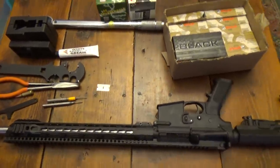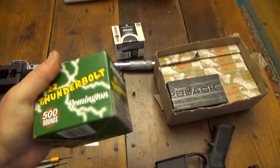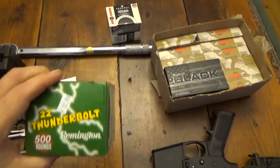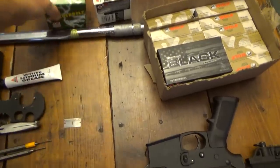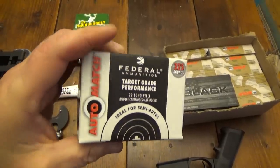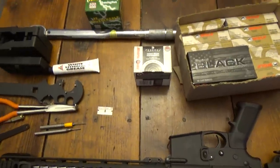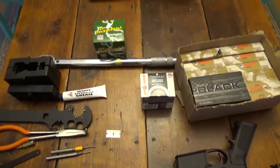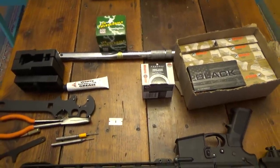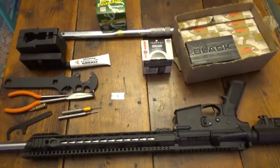One more thing while I've got you — .22 ammo is now readily available almost everywhere. My gun shop had cases of it, Academy had it, and even Walmart had some. So if you're needing .22 long rifle, now's the time to check it out. Thanks for watching, guys — don't forget to like and subscribe. Have a good one.